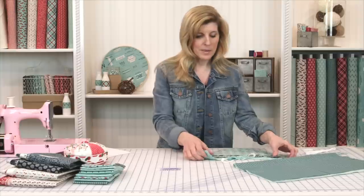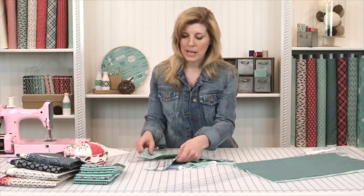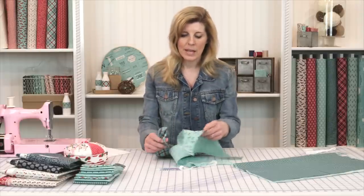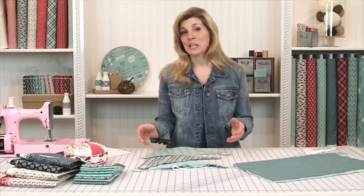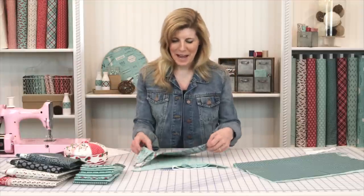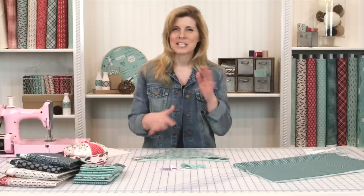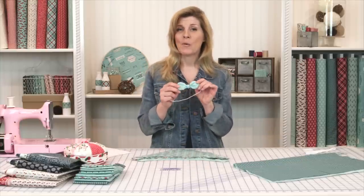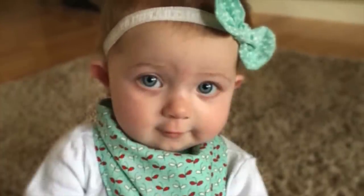Out of the fat quarters, each fat quarter will give you one bib. On this bib we made it the same fabric, but on this one we did it double-sided. I want to show you how to do the double-sided because I love to use a variety and mix it all up. At the end, we'll show you how to make a cute bow accessory for a baby girl out of the leftover fabric.